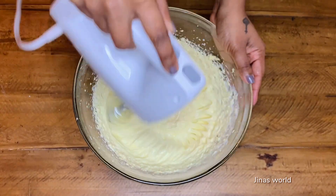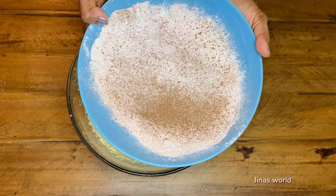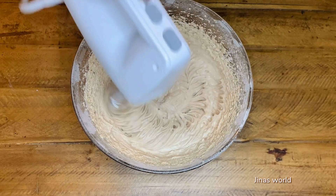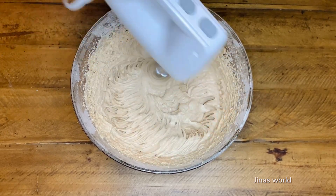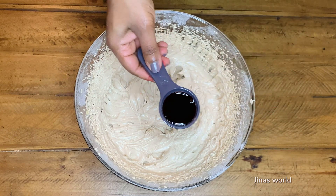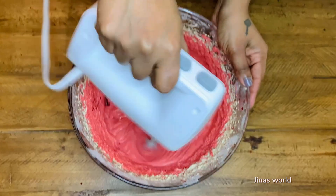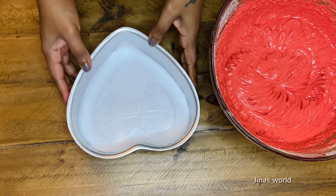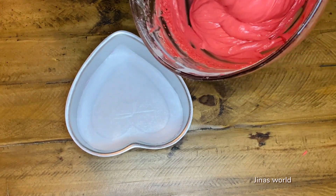Beat for a minute. Now add the dry mix to this and mix for about 10 seconds. Add one tablespoon red food coloring and blend well. I'm taking a six-inch cake pan — pour the batter into the pan.